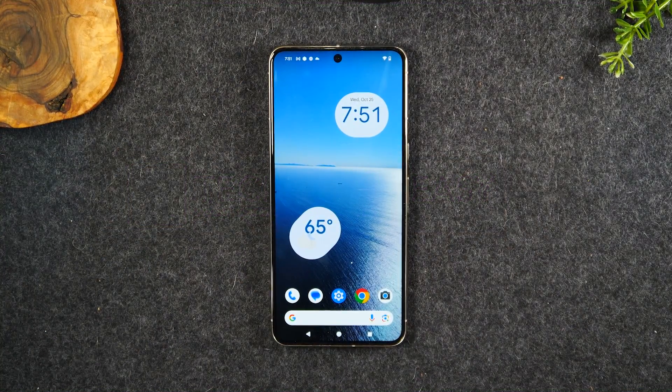Welcome to the video. I am your tech guy, Wayne. Today I want to show you how to take a screenshot on the Google Pixel 8 and 8 Pro. There are two ways to do this that are super easy, and I'm going to show you both.